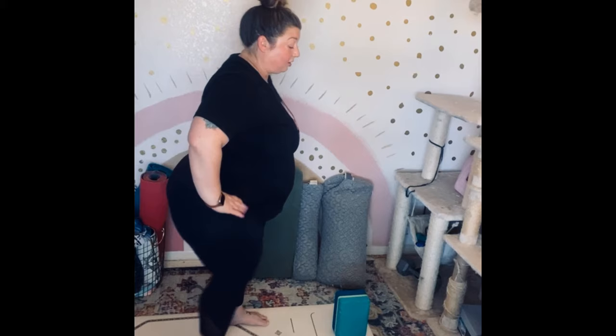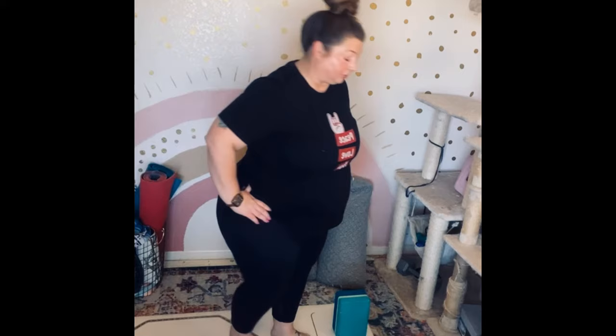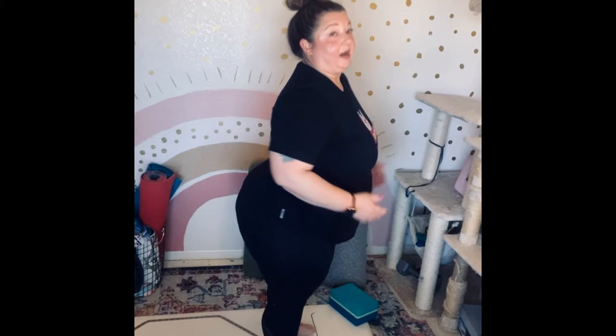Bend into that knee and come up. Step the feet together, shake them out a bit. I have plantar fasciitis so that gets a little uncomfortable for me. Shake out whatever you need to shake out.